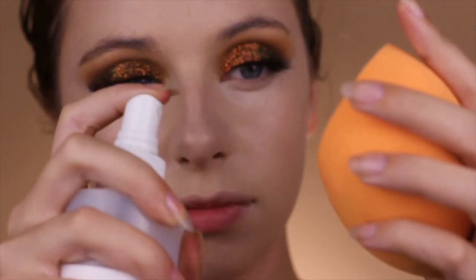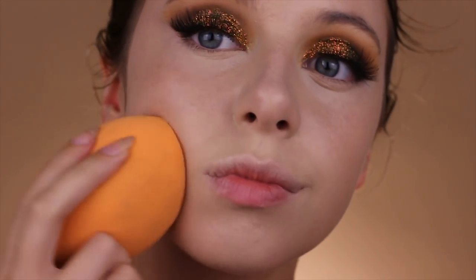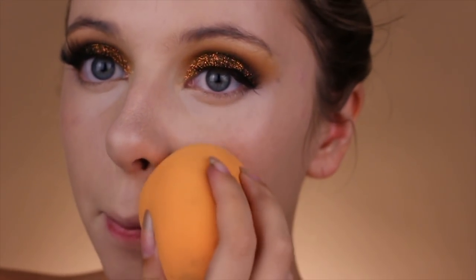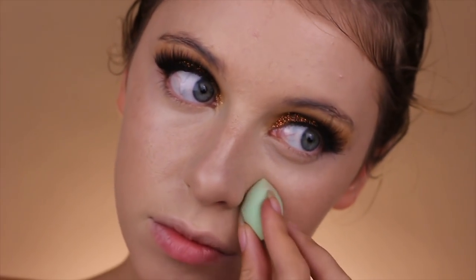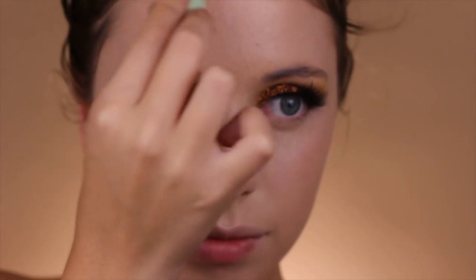Spraying some rose water on the Real Techniques Massive Beauty Sponge, I am blending everything out. This is going to make it all melt onto my skin so it looks like it's my skin and not makeup sitting on top of it — and that's how I ended up liking the concealer a lot more. For under the eyes and smaller places, I took a smaller Real Techniques beauty sponge.